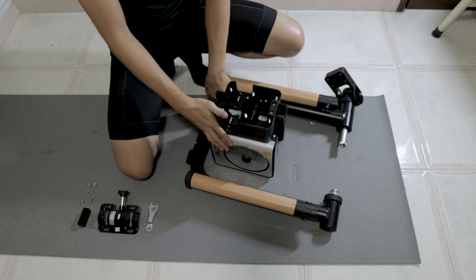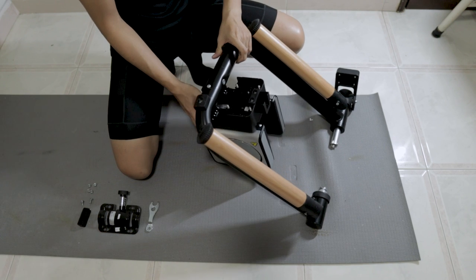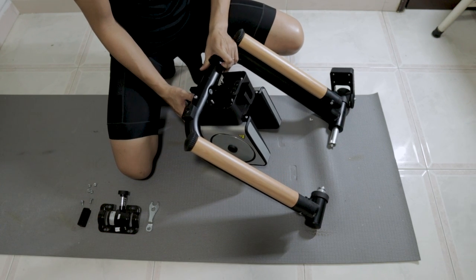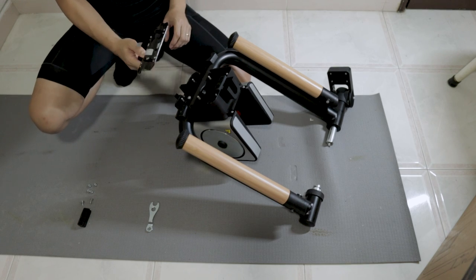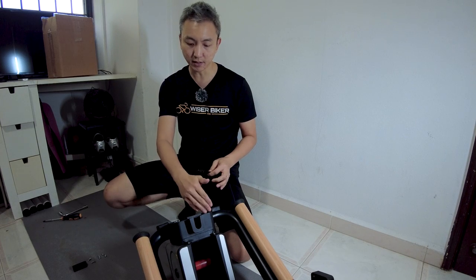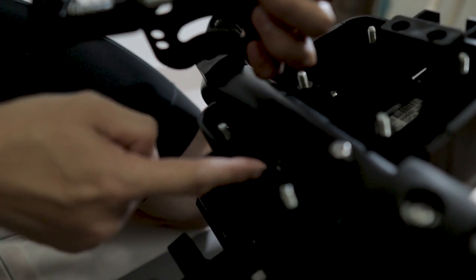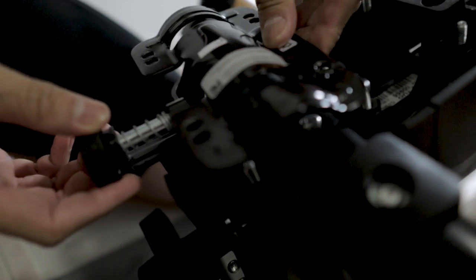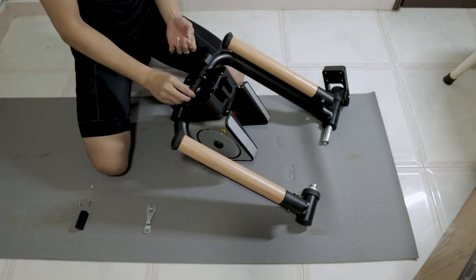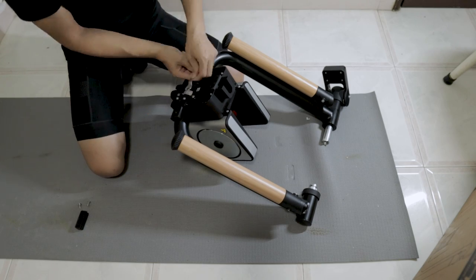In order to mount the unit up onto the frame, you need to tilt it to a specific angle — something like 45 degrees — and next is to put on the bracket. The reason why the roller unit has to be angled is for the bolt to go in. The next thing is to put all the nuts on; there are four of them.